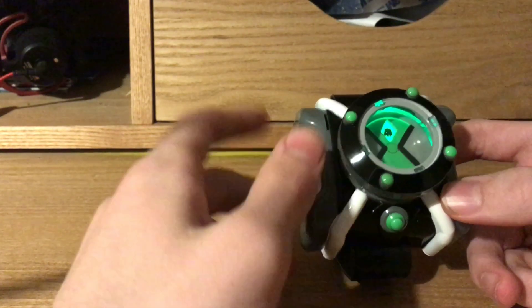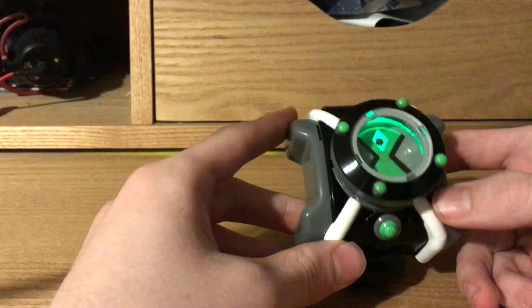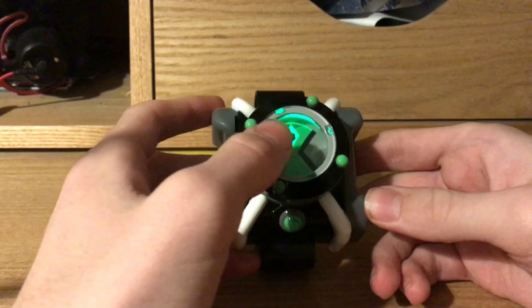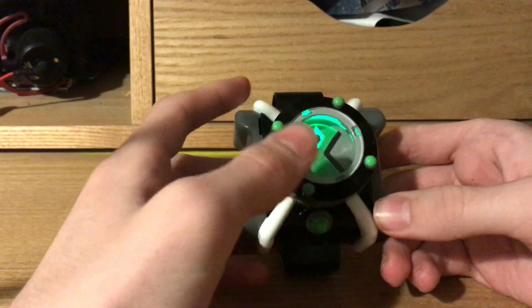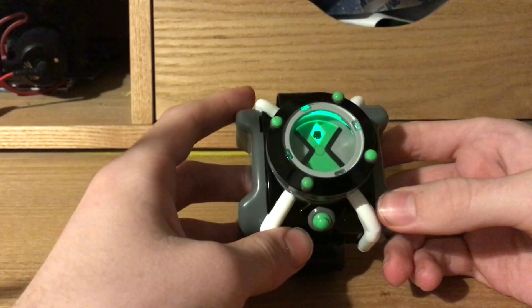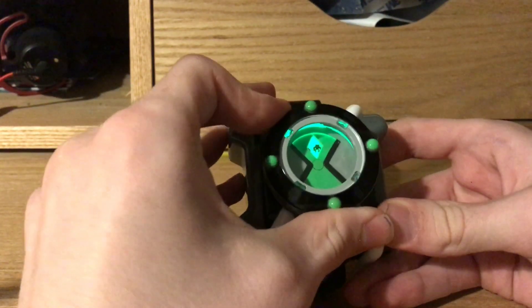Now we have Cannonball. 'Cannonball coming through.' Pretty good. 'Let's have a ball, alien scum.' Clown words. 'Sometimes you just gotta roll with the punches.' 'Bring it on.' Another good use of words — jokey words.